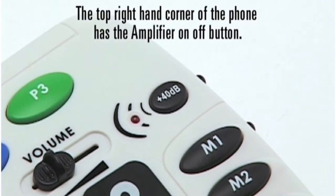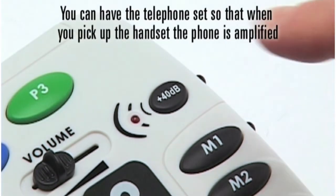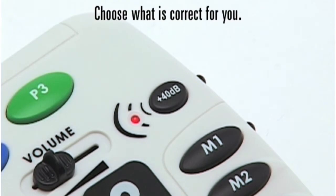The top right-hand corner of the phone has the amplifier on/off button. You can have the telephone set so that when you pick up the handset the phone is amplified, or you can have it set at regular volume. Choose what is correct for you.